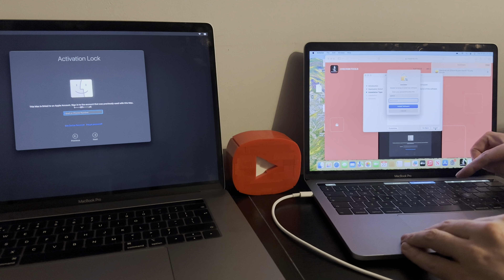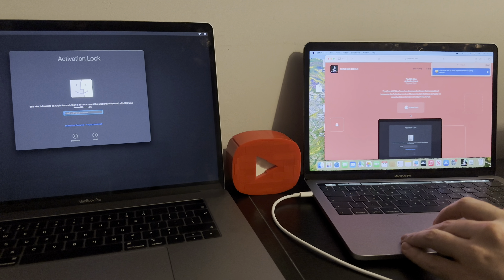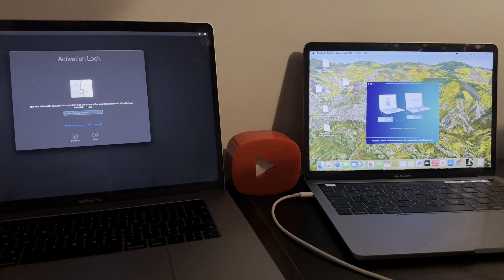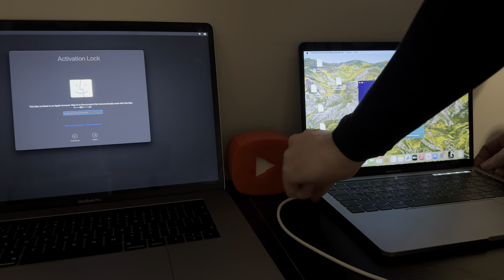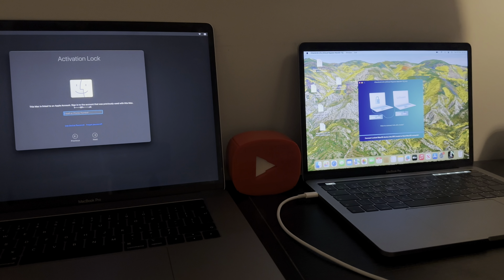Okay, that was a bit of a long download but let's make this magic happen shall we. Install, close out of this, and now let's reopen the program. Now we want to connect it into a DFU state. Like I said at the beginning, cables go in the second one down in the ports — second one down on both devices, both target and host Mac.